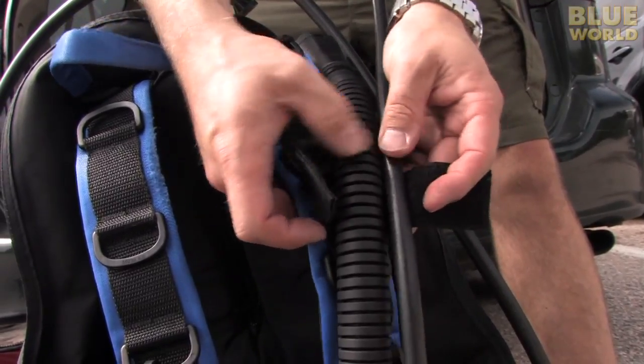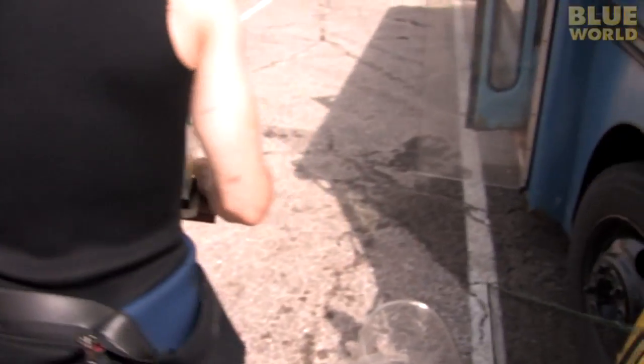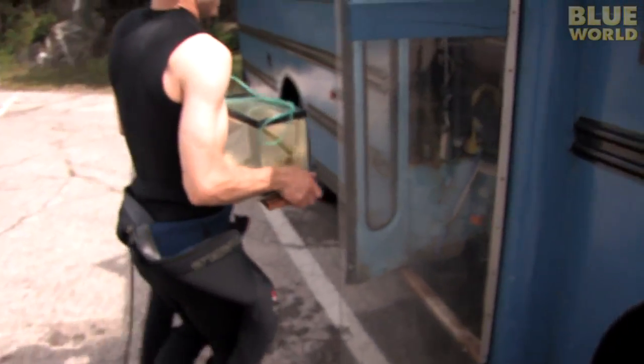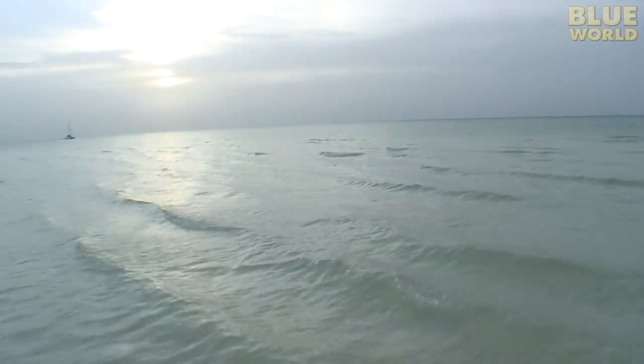On most of my dive expeditions, I'm just going down to observe. But today, I'm on a rescue mission. I'm going to rescue some juvenile fish. This might be hard to believe, but if I don't go get them, they will surely die. I'm Jonathan Bird, and welcome to my world!